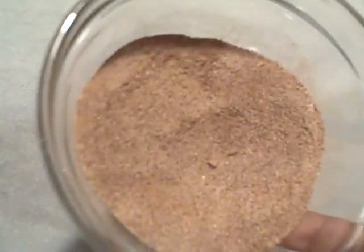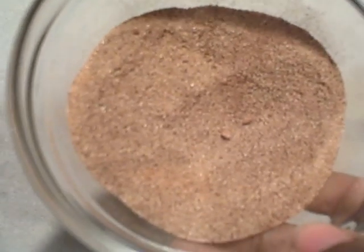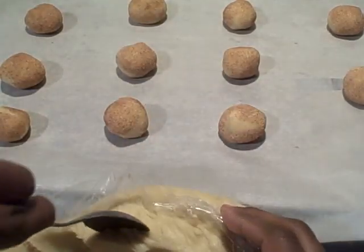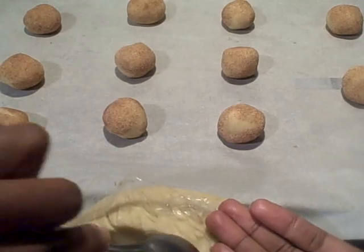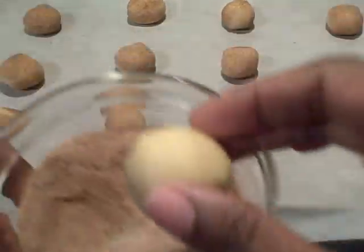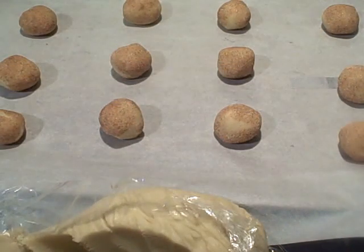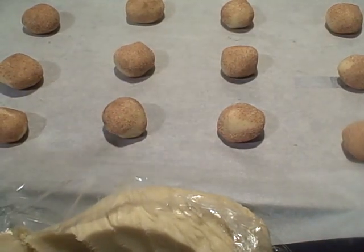Now you're going to roll them and dip them in this cinnamon and sugar mixture — it's three tablespoons of sugar and three teaspoons of cinnamon. You want about a teaspoon of dough, roll it into a nice ball, place them on parchment paper, and bake them at 350 degrees for about eight minutes.